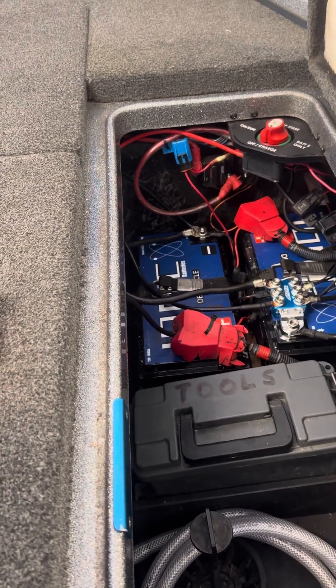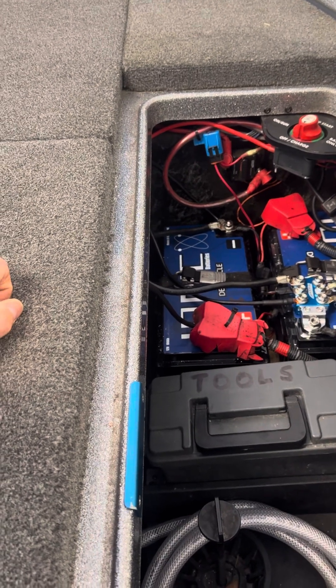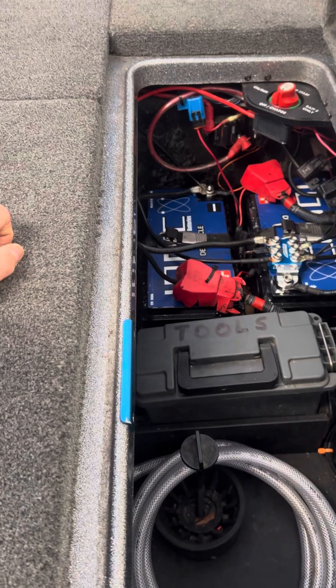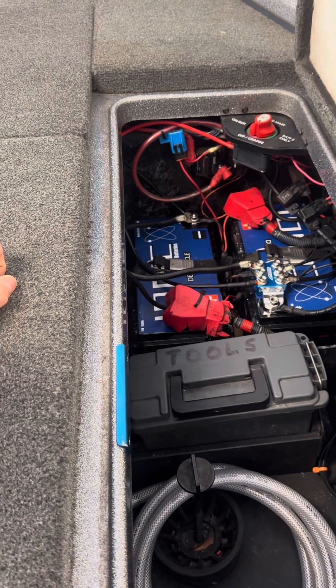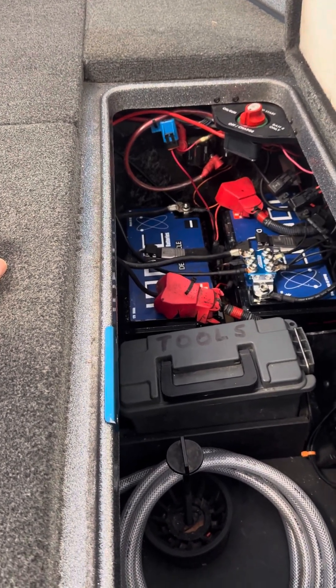The cool thing about these Ionix — I did a lot of research on YouTube, as probably many of you have if you're considering them — they come with an app that tells you their vital signs throughout the day. Even when you get back to the hotel or the house, you can check whether you really need to charge the batteries again, because they have a long life on a single charge.